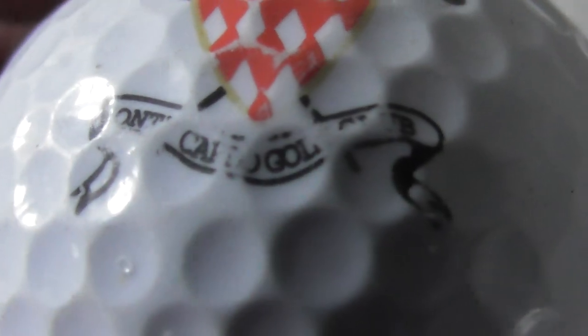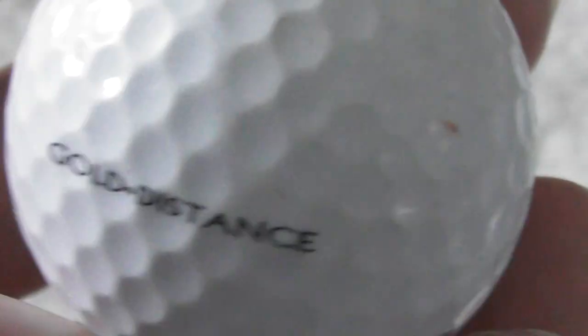What does that say? Something Golf Club — Mont — something golf club anyway. Oh, it's just the name of the ball, not a logo.